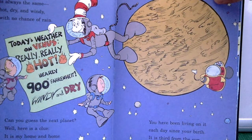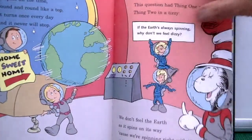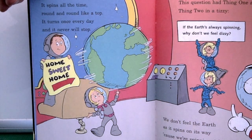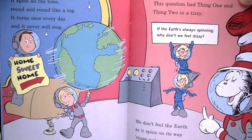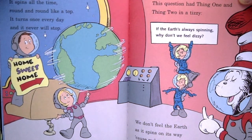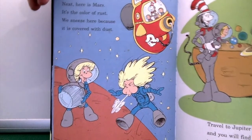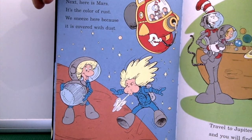'You have been living on it each day since your birth. It's the third from the sun — it is our planet, Earth. It spins all the time, round and round like a top. It turns once every day and it never will stop. This question had Thing 1 and Thing 2 in a tizzy: if the Earth's always spinning, why don't we feel dizzy? We don't feel the Earth as it spins on its way because we're spinning right with it, right now, every day. Next, here is Mars — it's the color of rust. We sneeze here because it is covered with dust.'